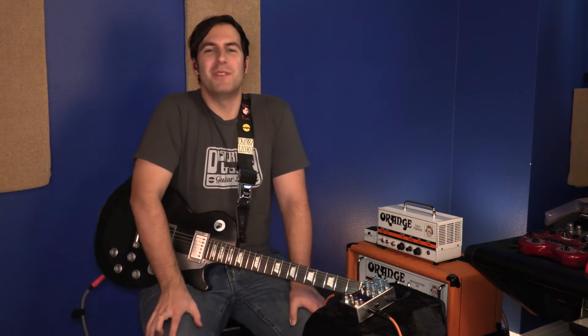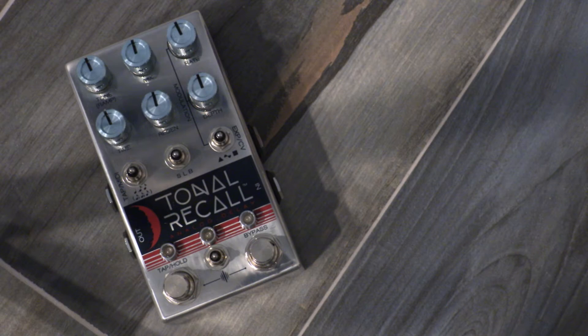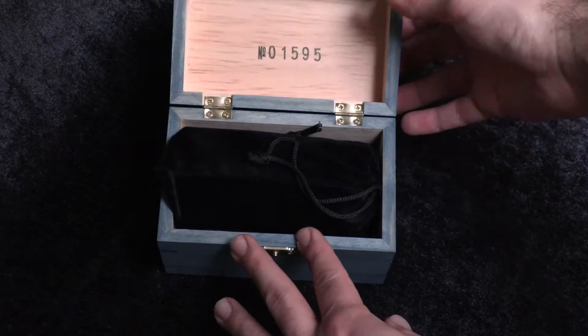What's going on, everybody? Sean Pierce Johnson, and welcome to the season finale of Stompbox Saturday with the one, the only, the pedal that has held my heart since NAMM of last winter — the Chase Bliss Audio Tonal Recall Analog Delay. I can't think of a better way to end off this third season of Stompbox Saturday than with this pedal.